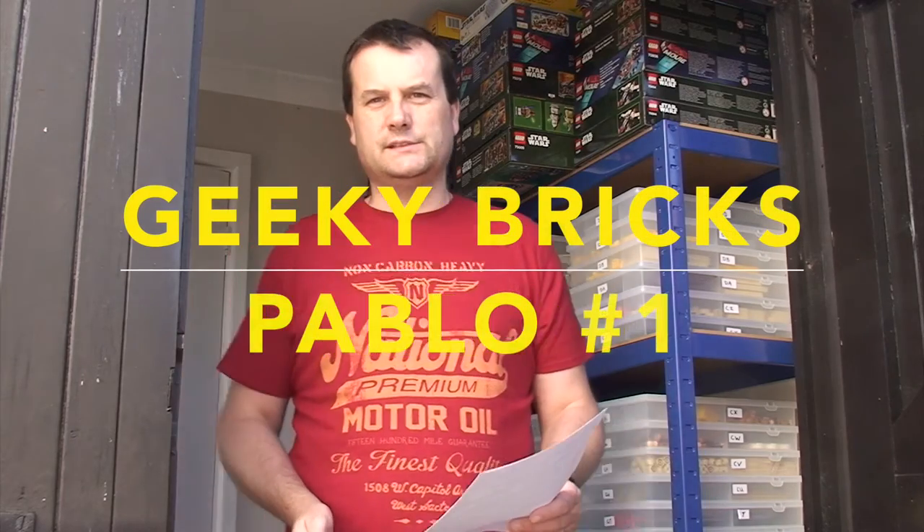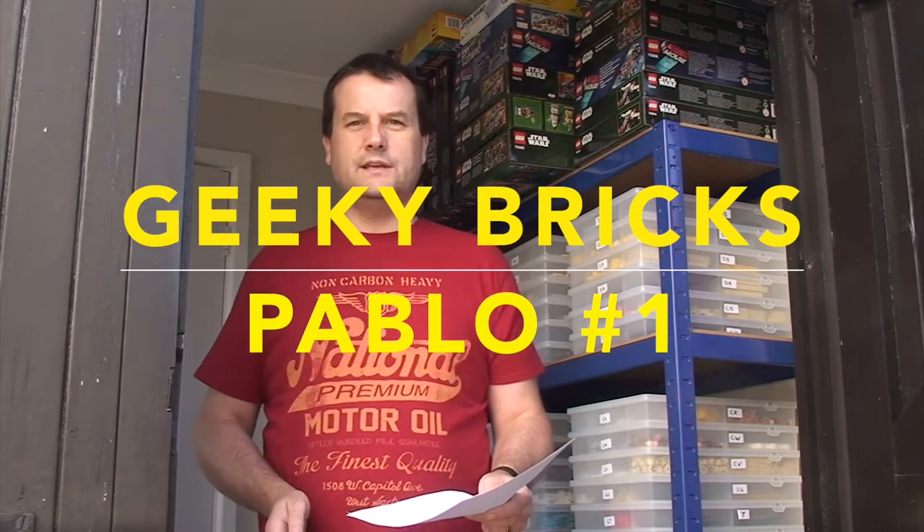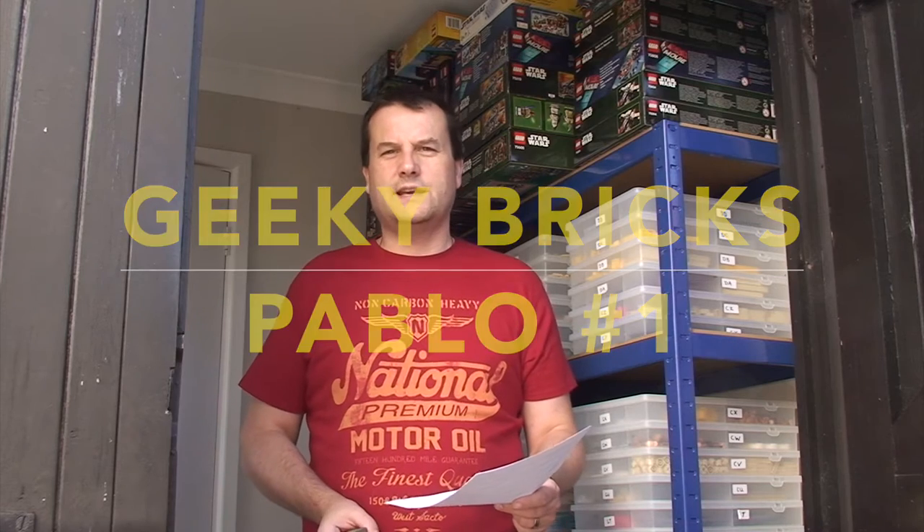Hello YouTubers and welcome to Geeky Brits. Today we are going to be bringing you a Pablo. First off, I've never done a Pablo but this is at the request of one of my YouTube subscribers, someone that has been a very loyal subscriber to me throughout my years on YouTube.